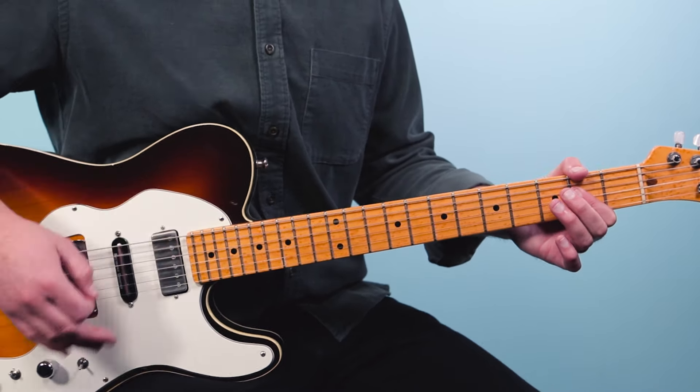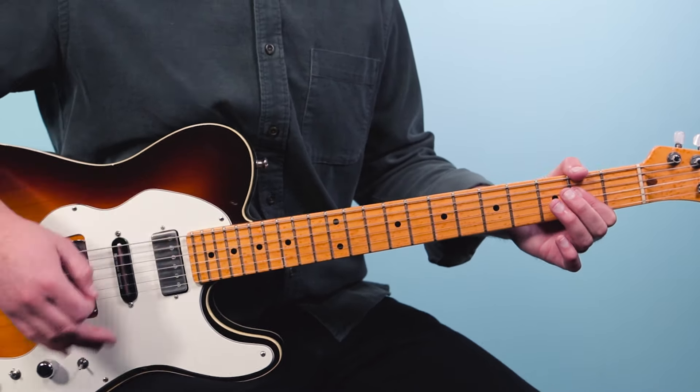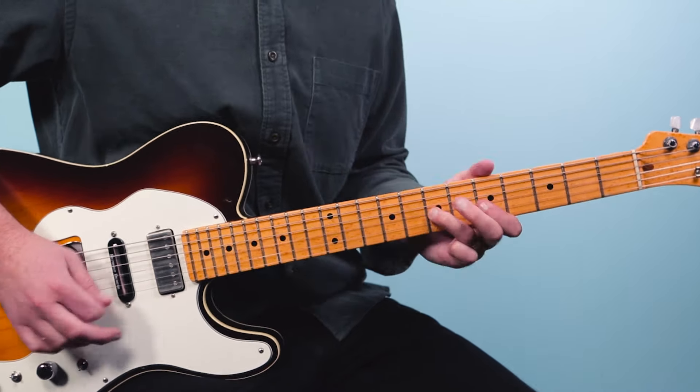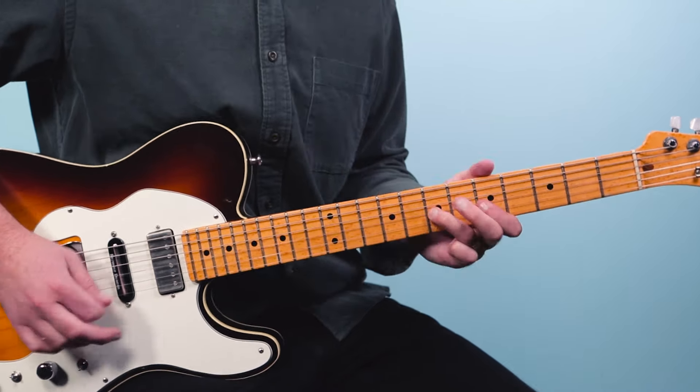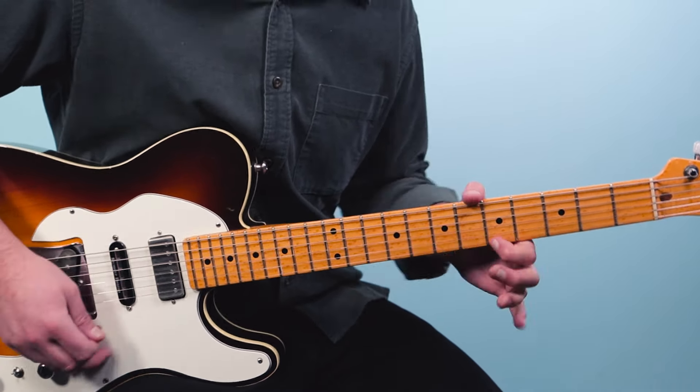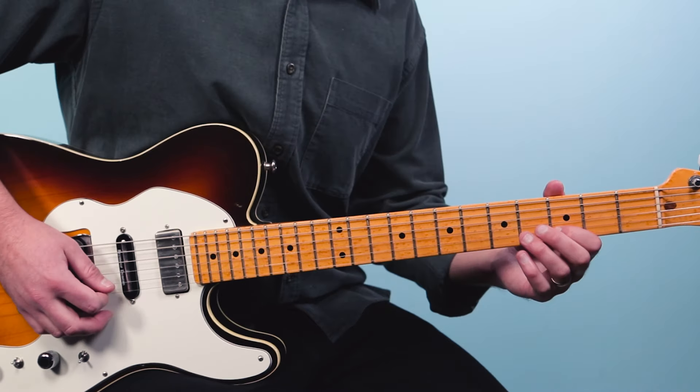Then everything goes back and repeats. After that, we go on to the guitar solo, which is over that riff. Basically what's going on is he starts off playing out of the A minor blues scale. That's going to be here on the low E string: five, eight, then five, six, seven, five, seven, five, seven, eight, five, eight, five, eight. If you need help with this, grab my blues scale PDF guide at the link below — it'll show you how to play those patterns all over the neck.